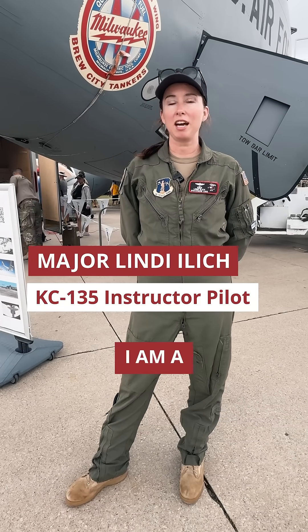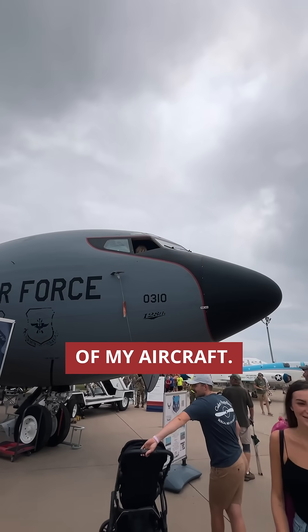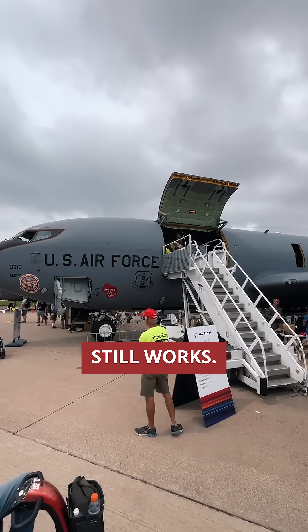My name is Major Lindy Illich. I am a KC-135 instructor pilot. This is one of my aircraft. It's a KC-135. It's an old girl, but she still works.